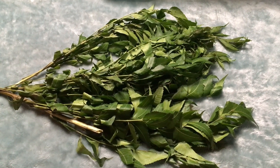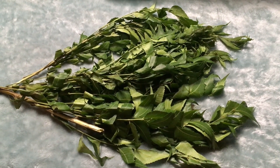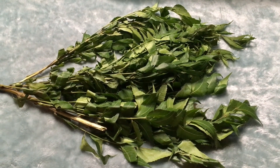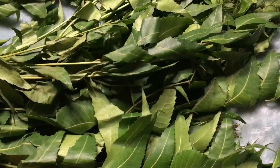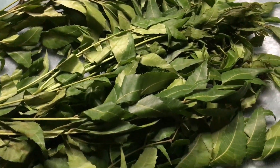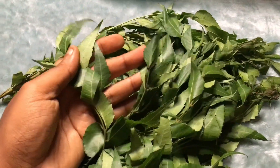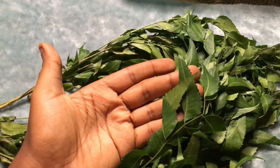This is called the neem leaf. If you're in Nigeria, this is the leaf called the dogoyaru leaf, which is also known as the neem leaf. This is what it looks like. I'm going to use this leaf to make my neem oil today.